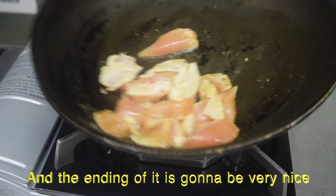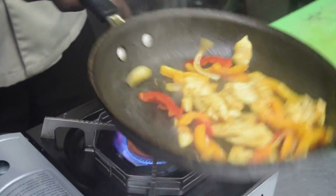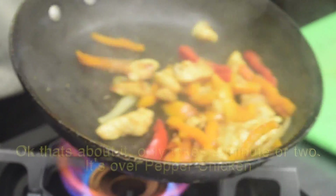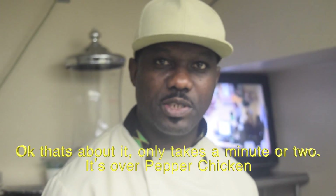The ending of it is going to be really nice. Only takes a minute or two and it's over — pepper chicken. Thank you.